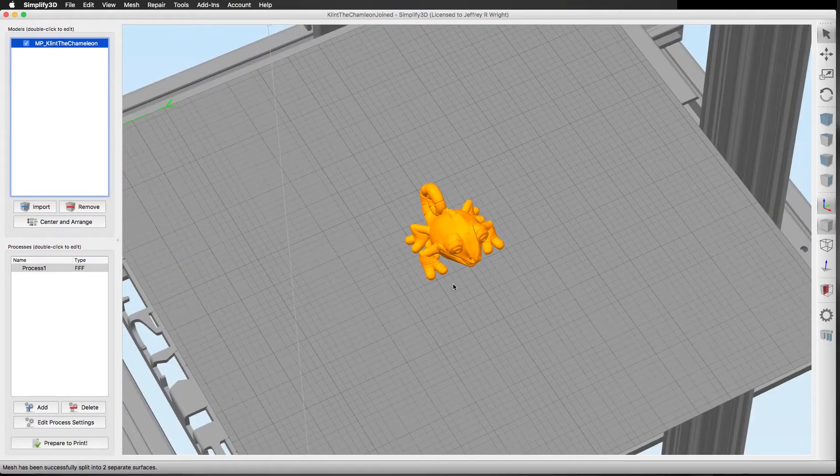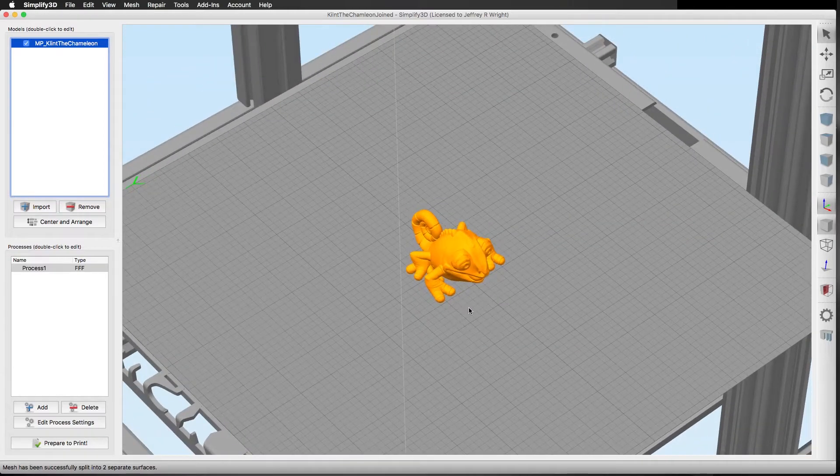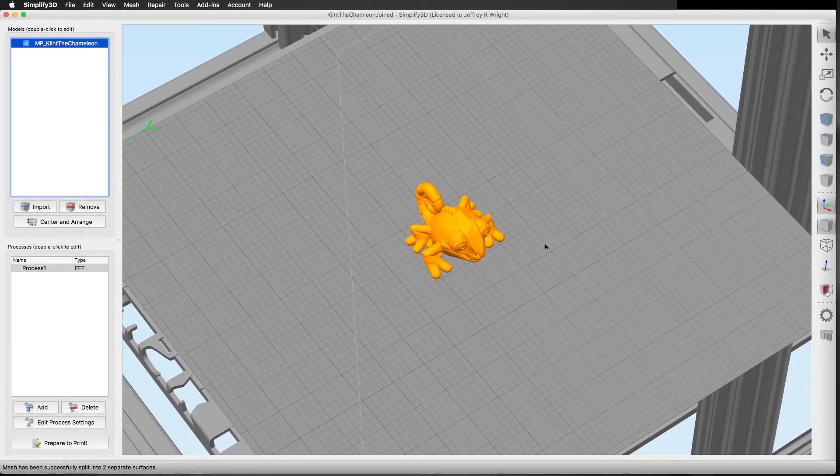That is a very good way to separate connected surfaces in Simplify3D — especially if you get a full build plate of parts and you have a smaller build plate and don't want to avoid printing something just because of that issue. Come up under Mesh, Separate Connected Surfaces, give it a little bit of time depending on your processor speed and available RAM, and it will separate all the models. Then you can turn off and delete the ones you can't fit on your print bed, or handle a situation like this where two models are merged together.